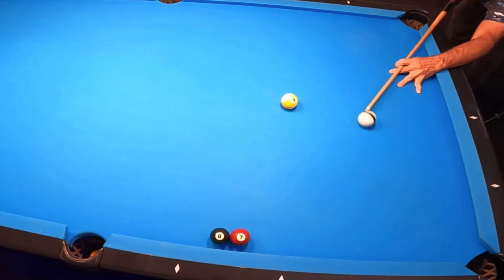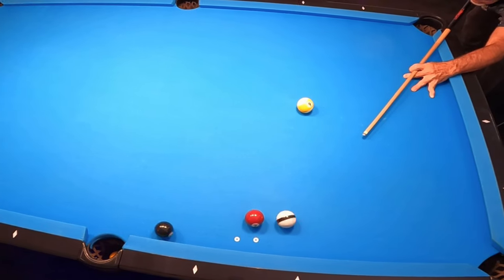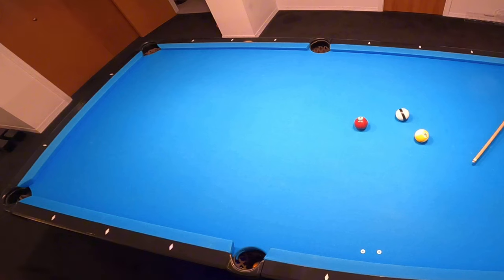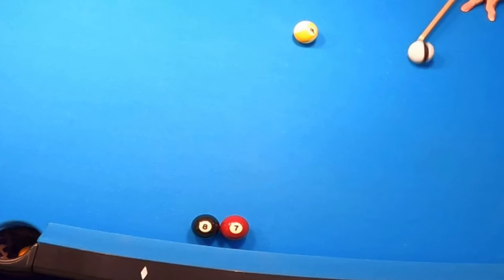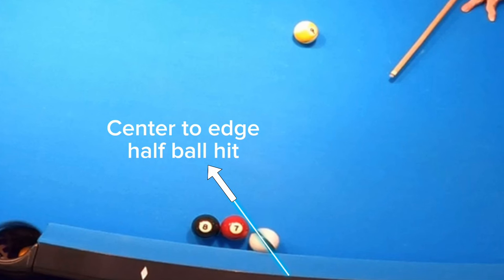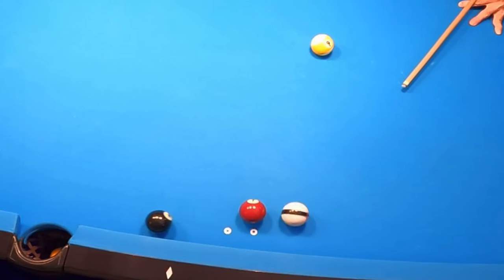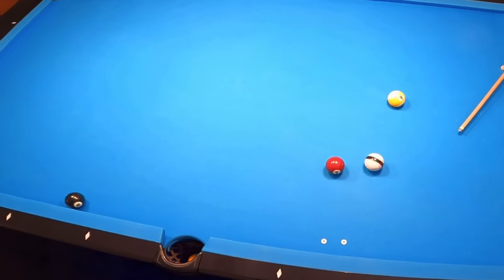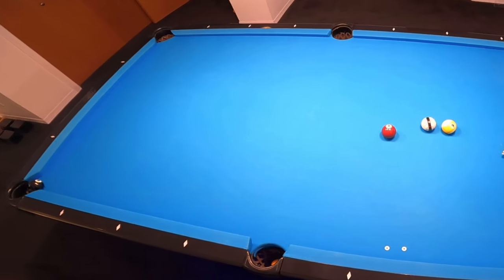Another thing you may have noticed is that I'm hitting inside right running spin as I come into the seven ball. The reason I do this is so that the cue ball can come off the cushion with a flatter angle into the seven. This flatter angle allows me to achieve a center to edge half ball hit. When making a center to edge half ball hit on two frozen balls, you will impart maximum throw on the object ball.